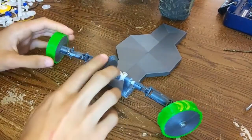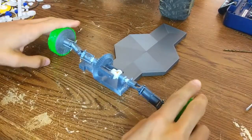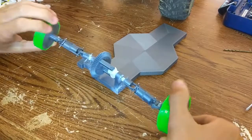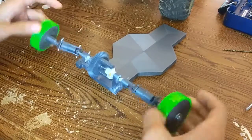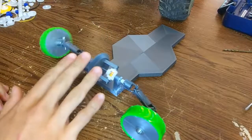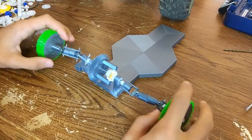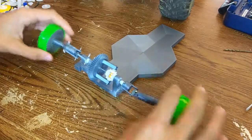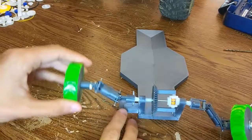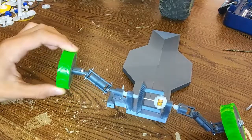Last time I built the differential, which lets it turn easier when one wheel has to move quicker than the other and still get pushed forward. This week I made drive shafts for it using universal joints, so that I can use suspension on it and it'll still be able to turn.